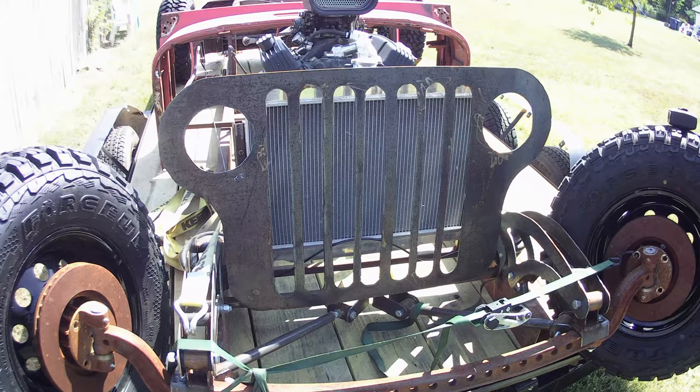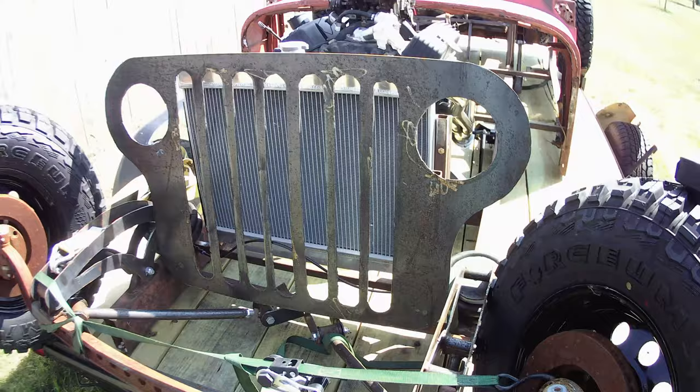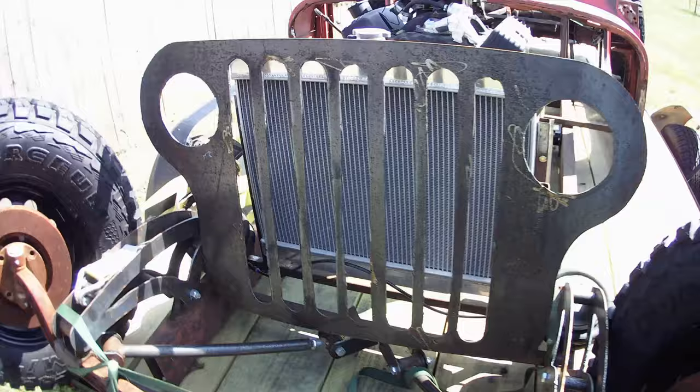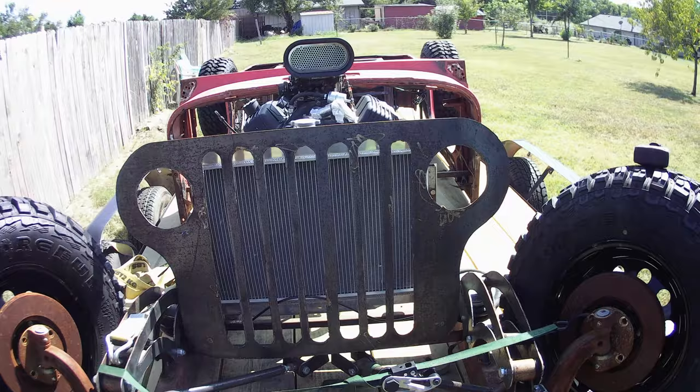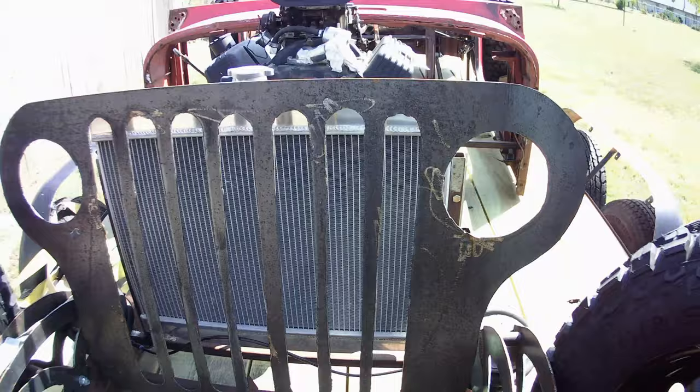I made this grill - 100% hand-drawn, cut it out with my plasma cutter. I'd like to say freehand, but I had a template that I made. Anyway, you don't have to make a custom grill - you can buy a grill you want, but I wanted one that fit my specifications: my distance from here to here, where I wanted my lights. A lot of the Jeep grills had a little bit of overlap of the light into the bar, and I didn't really like that. So I just made my own. That's a little bit more advanced than some people are going to do - if you don't want to make your own, don't.